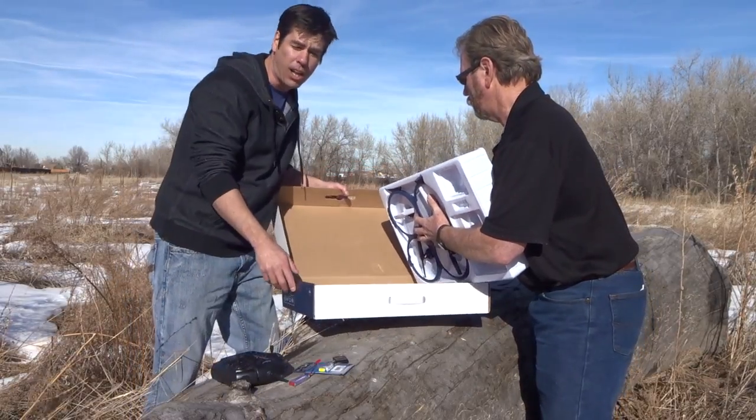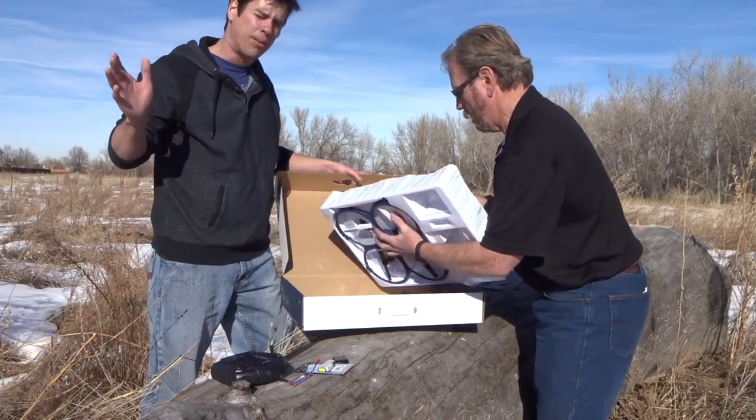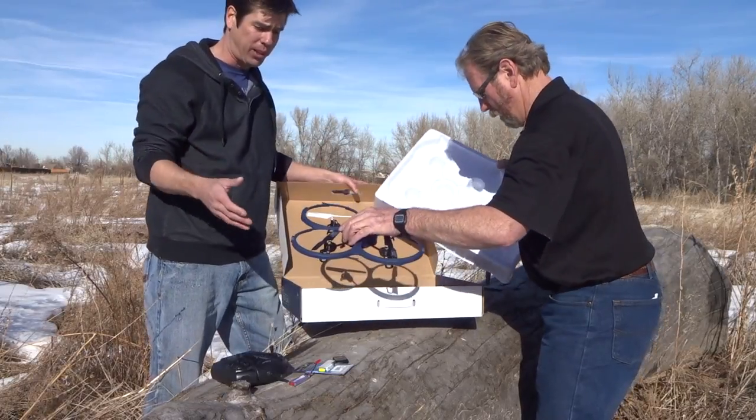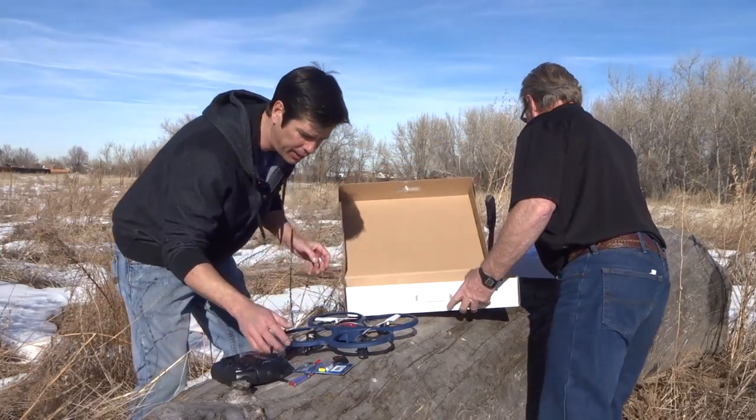The controller is going to take four AA batteries, so make sure you're set up for that too. We're outside of Denver, Colorado. It is slightly windy — I'd say there's eight to ten mile-an-hour drafts going by, so this is a good test to see how it's going to fly with a little bit of wind. We'll figure this out right in front of you.